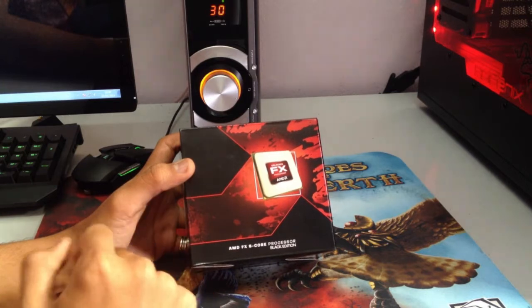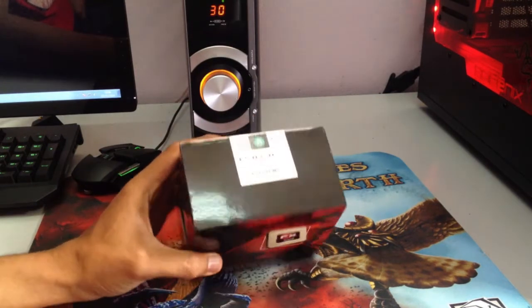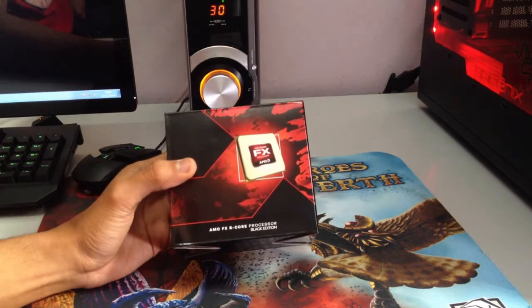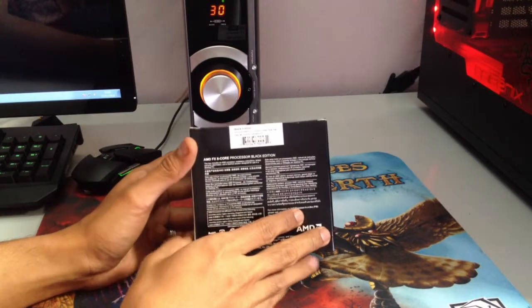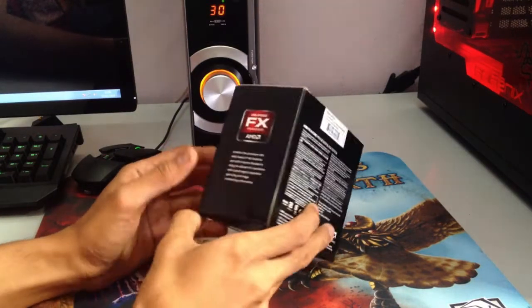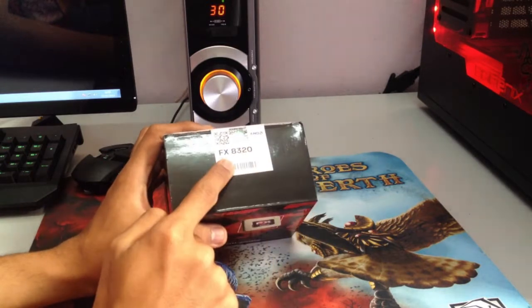Right now we have the AMD FX processor, and it's the normal information on any processor — they don't say much usually — and on top you have the label.